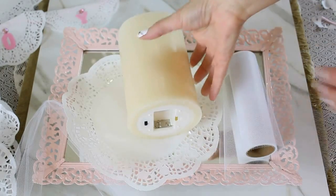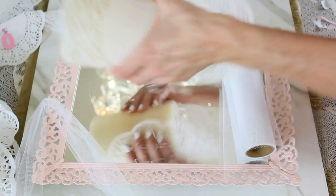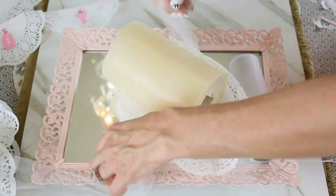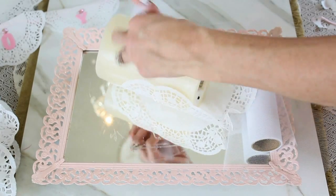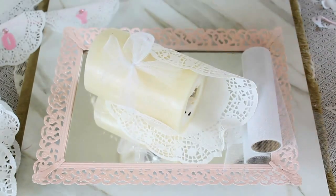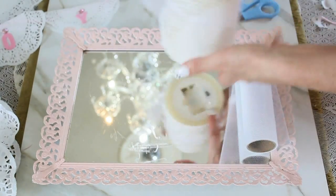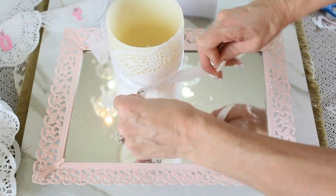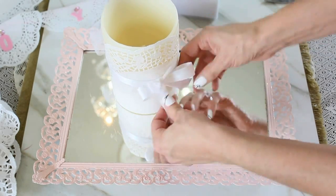For the next DIY doily craft, we are going to glam up a beautiful candle. Just wrap a doily around it, leaving the excess at the base. Use a piece of sheer Dollar Tree tulle, tie a bow in the back, then trim off the base of the doily so the rough edge is on the bottom. You can customize this to any color and decor you love — I think these would be amazing for weddings and bridal events.